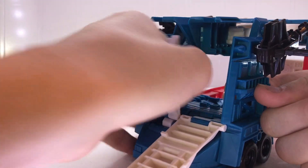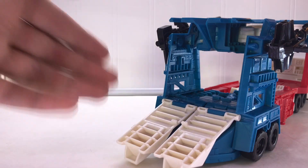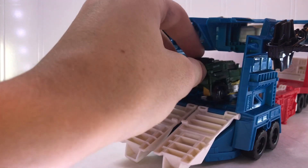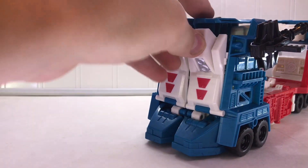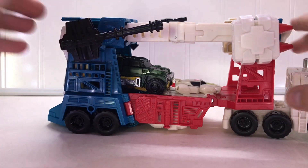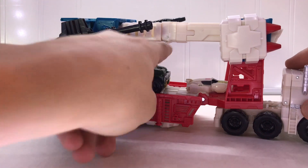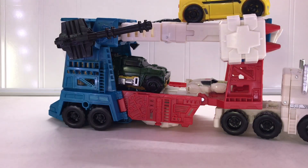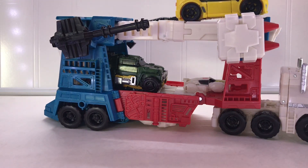You can fold down these back panels, and it actually is a little drive-up ramp where you can take one of the Legends figures and even some of the Deluxe Class figures and drive them up inside there. They completely clear the roof. As you can see, we have Minimus Ambus and Brawn inside here, and you can even take other guys like BumbleBee and put him on top. I just think that's pretty amazing.